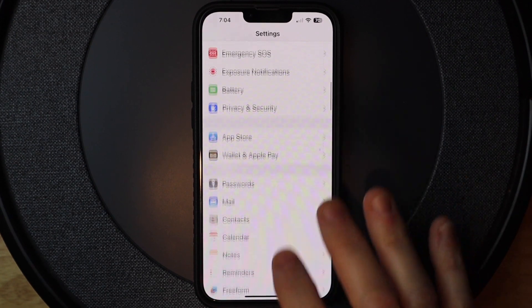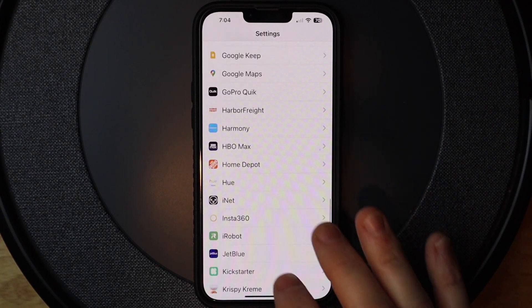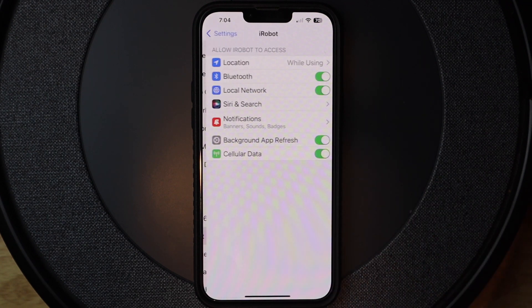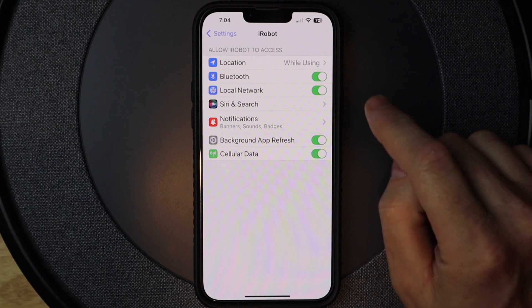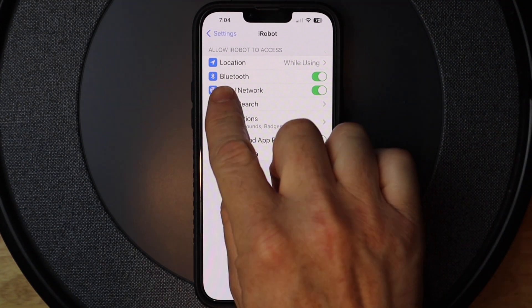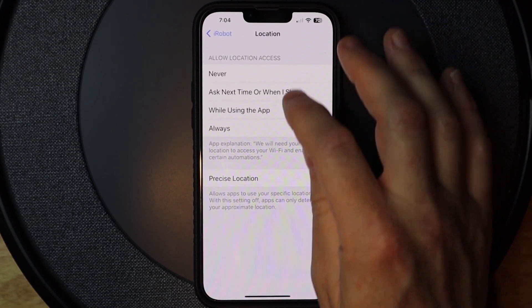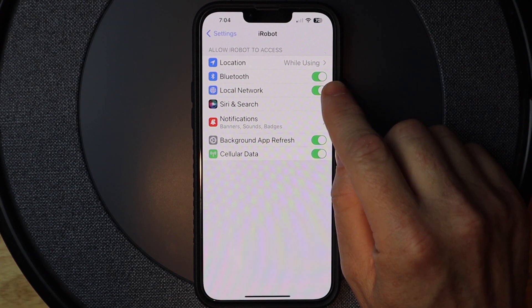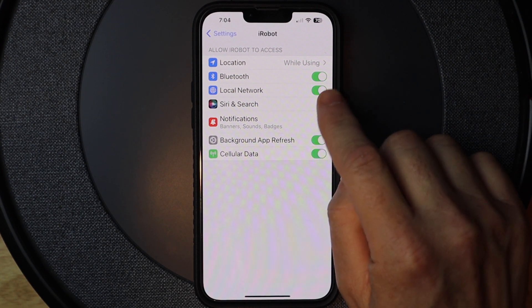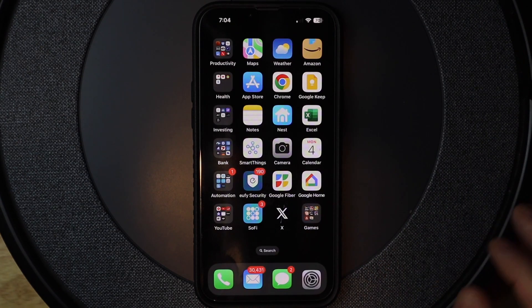Now I'm going to go down, still in Settings, to iRobot. I want to turn on location services while using the app — so make sure 'location while using the app' is selected. And it is. Then go back and make sure that Bluetooth and local network are also on, which they are.